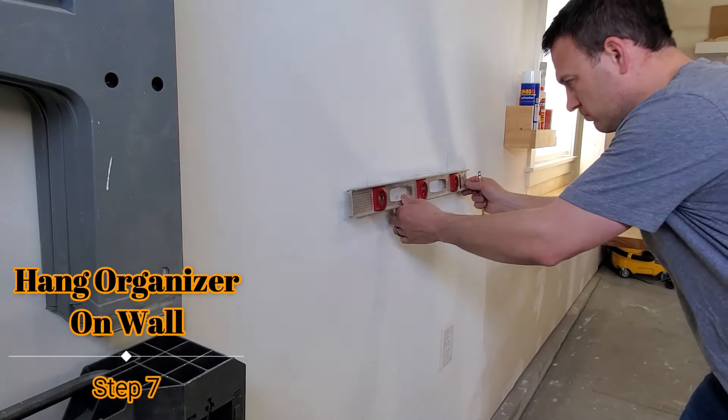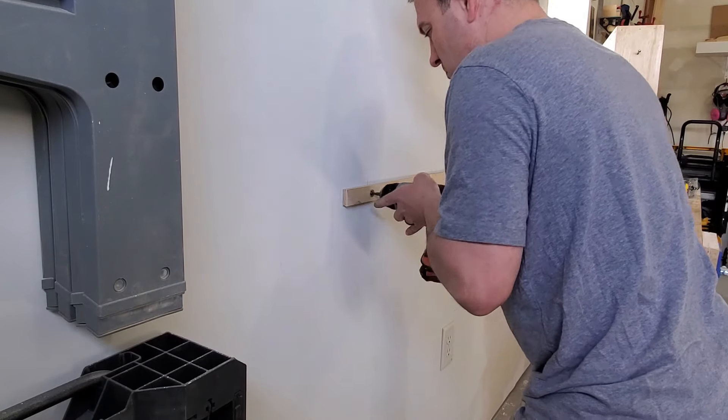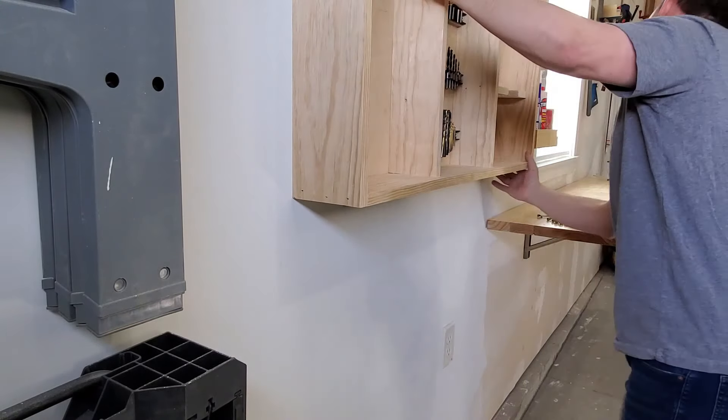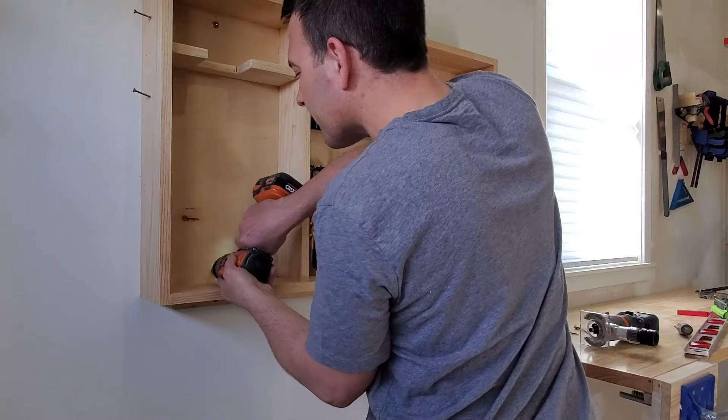Finally, find the studs and make a level line on the wall. Install a strip of wood to support most of the weight of the organizer, then add four to six 3-inch screws with washers to secure the organizer to the wall.